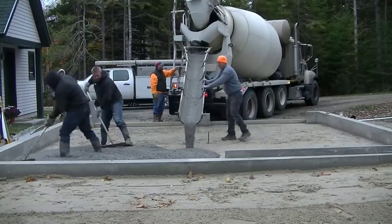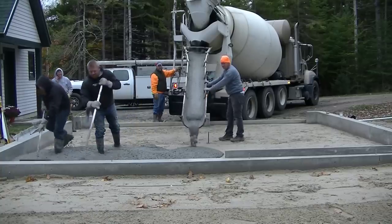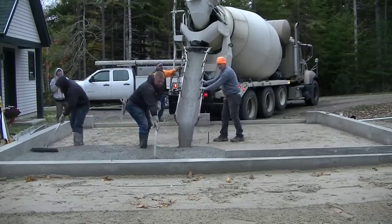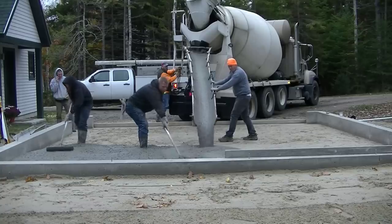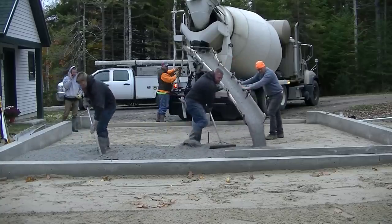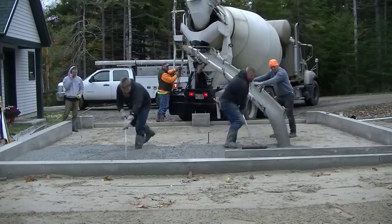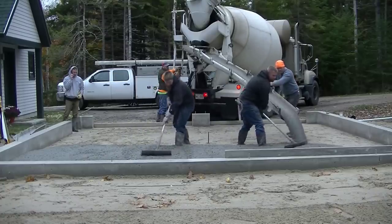When we first started videoing this, I didn't really plan on making a video about pouring a garage floor in 17 minutes, otherwise I would have been right in there helping. But after we got it done, I thought it would be a good idea to show you guys how a small crew can lay down a floor really fast if everybody knows what they're doing and nobody really needs to tell anybody what to do.